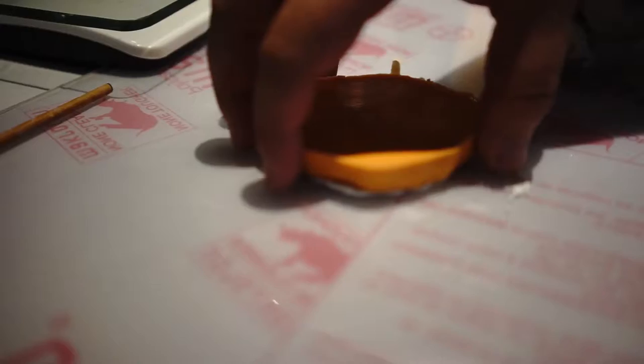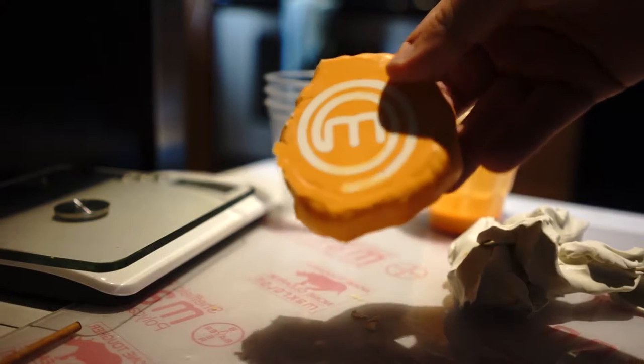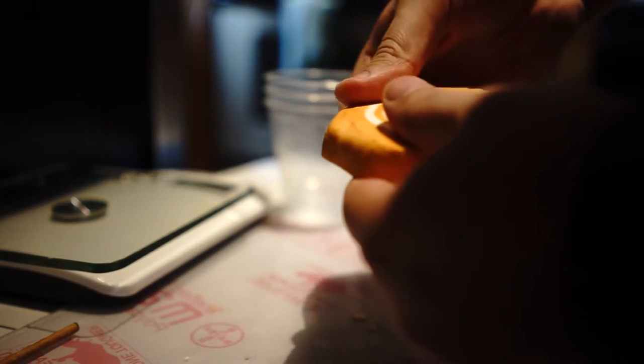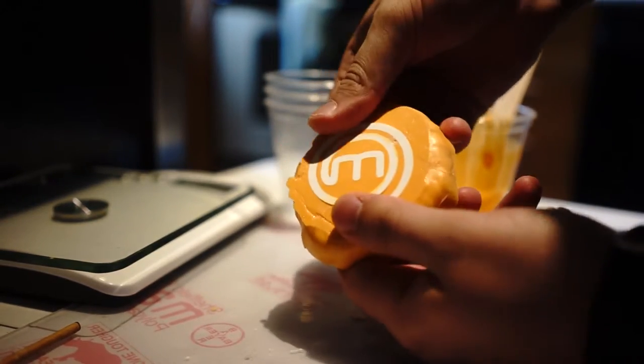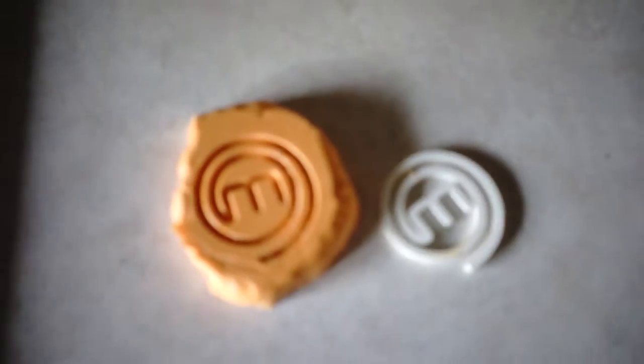I'm excited to see if it turned out nice and hard — yeah, just making sure it's done. You can see it's the 3D printed plastic stuck in the mold. I'm slowly working the piece of plastic out, trying not to damage the mold at all. And there's the finished mold.